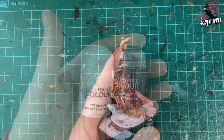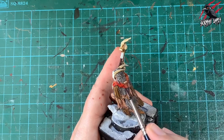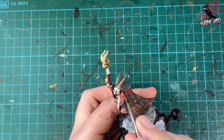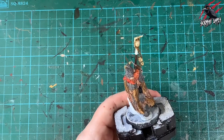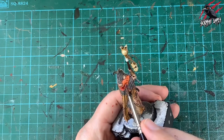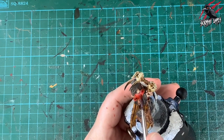Now I mix three parts contrast medium to one part Flesh Tearers Red as a glaze over all the orange cloak sections painted previously. This won't give a really deep red but benefits from the orange underneath as a free highlight — the two colours working together looks great. A lot of Chaos Warcry models already have strong reds, so this orange-red balance keeps the warband feeling distinct.